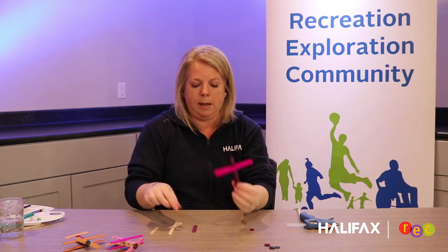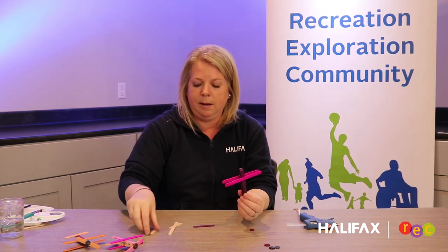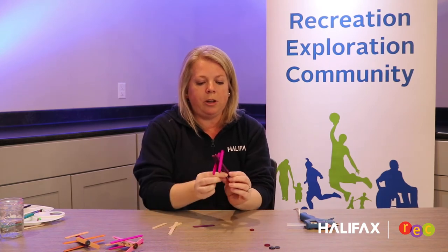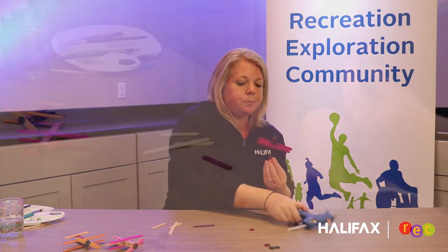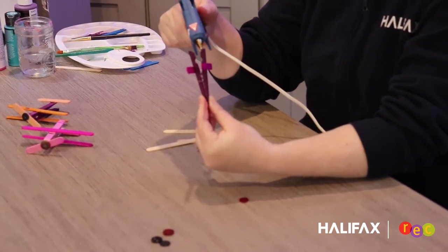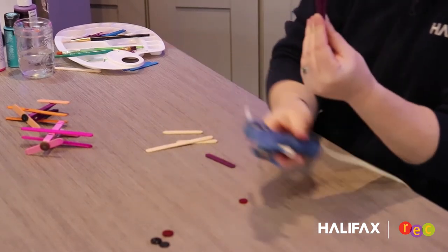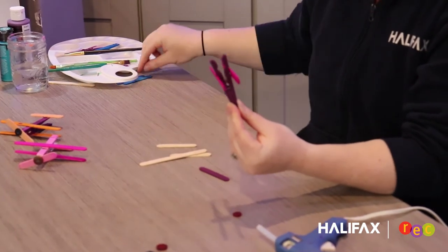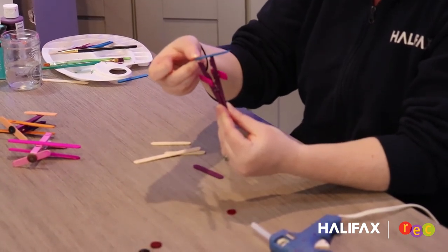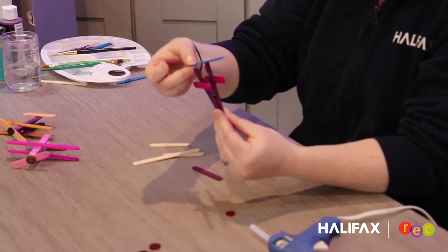Then we are going to take our small popsicle stick — I painted it in advance, but you could use a natural wood color if you wish. Squeeze the clothes pin open slightly and add a little glue to the top of the clothes pin. We don't want it on both sides because that would make the clothes pin stick together. Take your popsicle stick and stick it on an angle and hold it — this way it looks like your propeller is spinning.